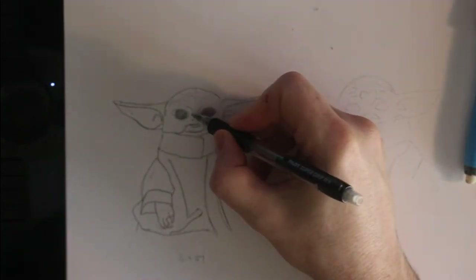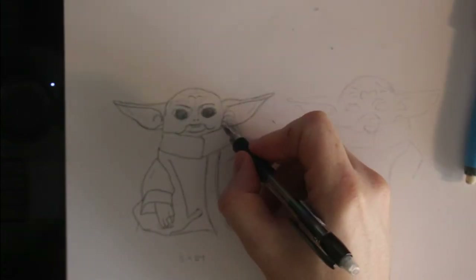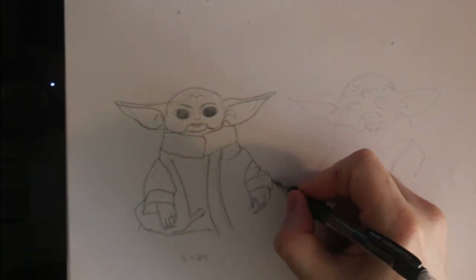Once the main elements are added I go back to the face and add some detail. Here it is important not to go overboard. Once I improve the hands a little, Grogu, or juvenile Yoda, is sketched.